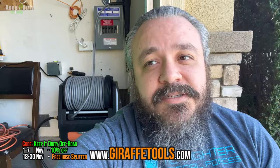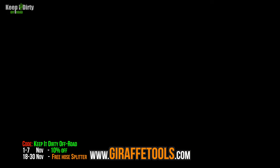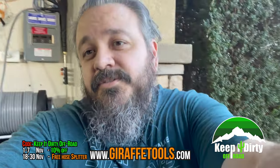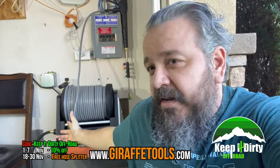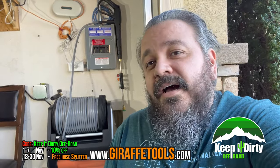That's it for this video. Please consider subscribing, thank you for watching, and keep it dirty. Now with this washer it's never been cleaner — and we blame Giraffe Tools. It's just convenient and super easy. We hook up the hose and we're ready to go. Bye guys, thanks for watching.